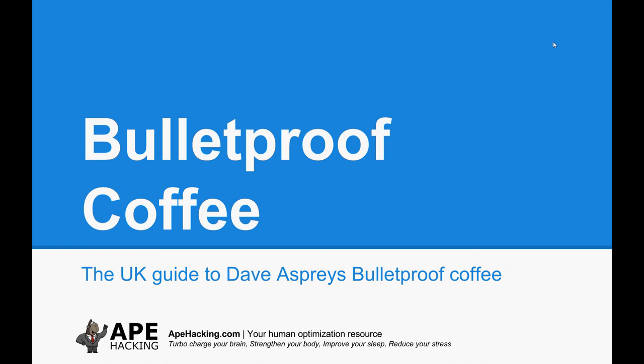Hi guys and welcome to this quick video where we're going to take a look at bulletproof coffee, invented by David Asprey of bulletproofexec.com. It's something that I and the team at apehacking.com drink regularly instead of a breakfast meal essentially. It helps with ketosis and a bunch of other things that we're going to look at in a bit more detail.